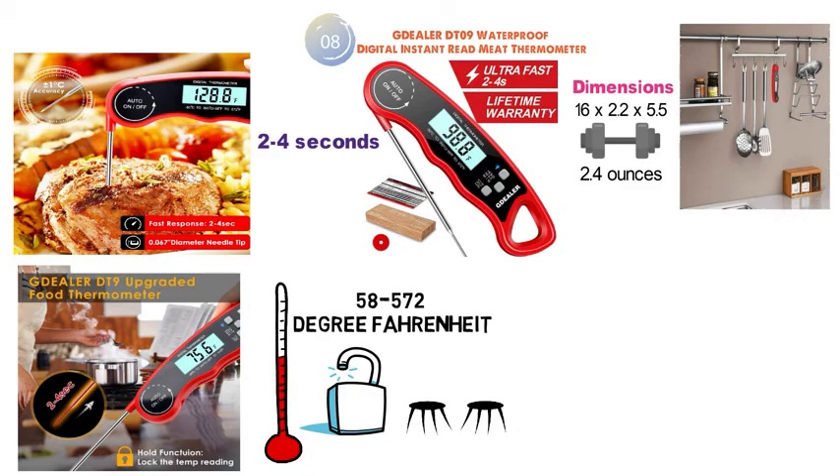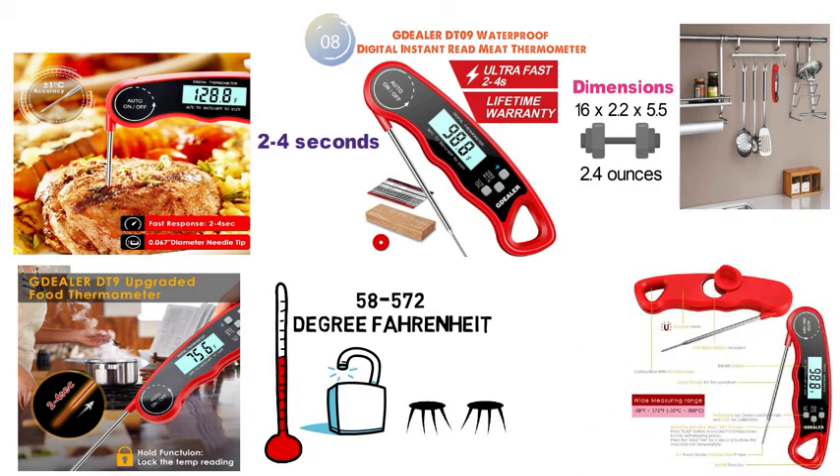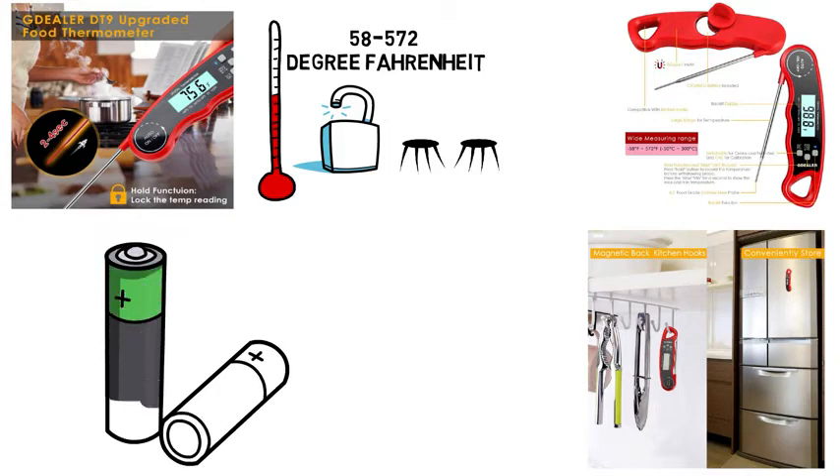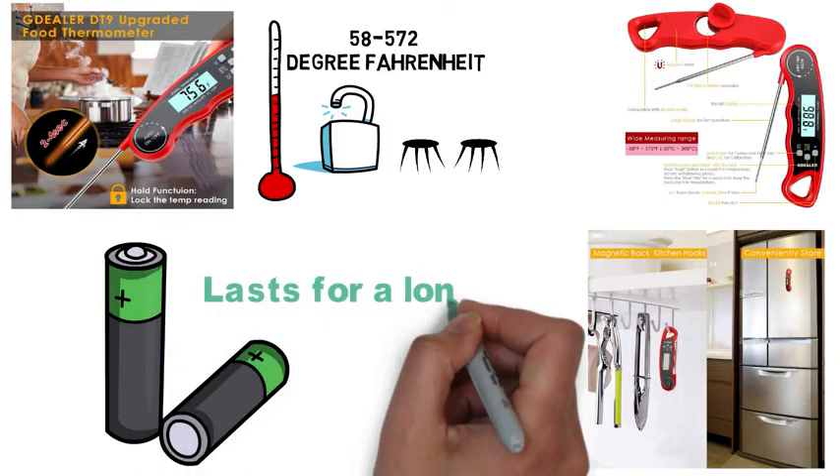The DT09 has a handle that can easily be stored on a hook, or it has a magnetic strip that can be placed on your refrigerator. The included CR2450 battery has a large capacity and lasts for a long time.